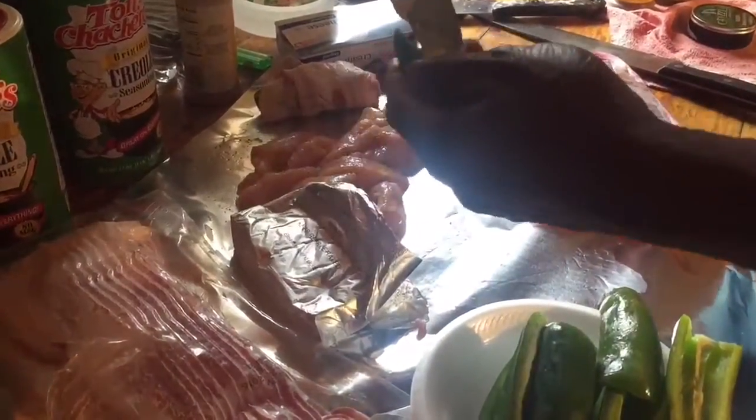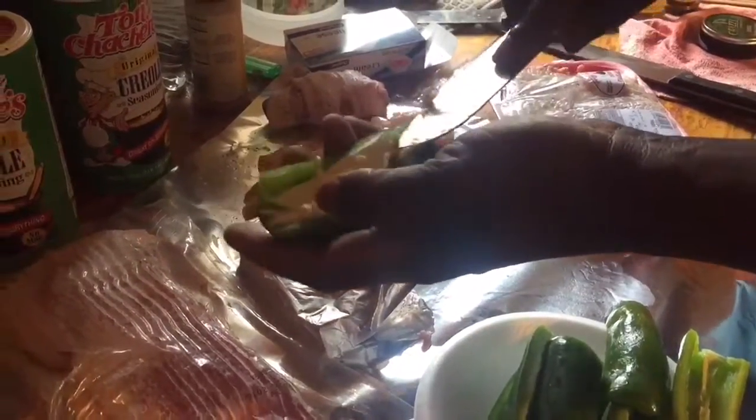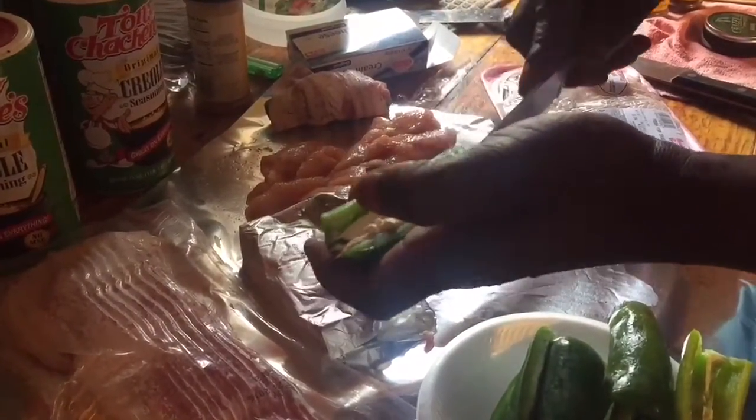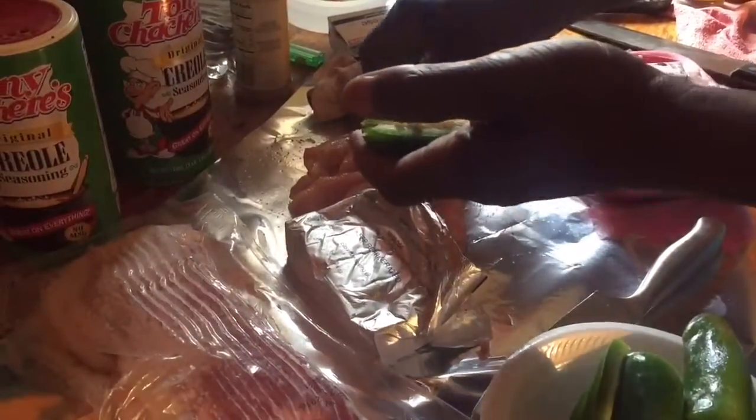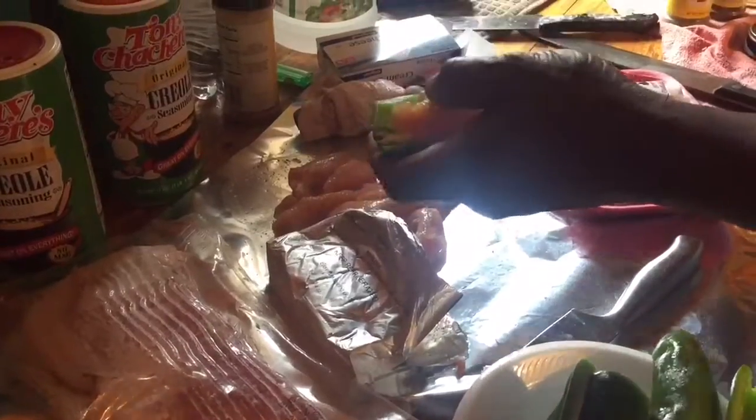To make bullfrog sausage, we're going to take some cream cheese, spread it with pepper like that — cream cheese in there. Then you get your piece of bullfrog and stick it in there like that.